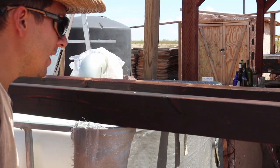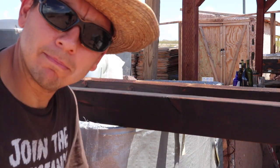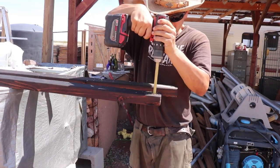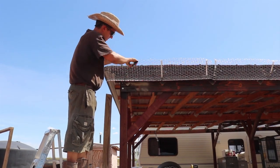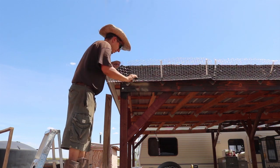I got these boards sitting out here for a few minutes and already there's bird droppings on them — respect the boards, birds. First up, I'm going to put a couple of holes in the ends of each of these boards. Then I'm going to remove some of the wiring I put up so I can get these boards in.